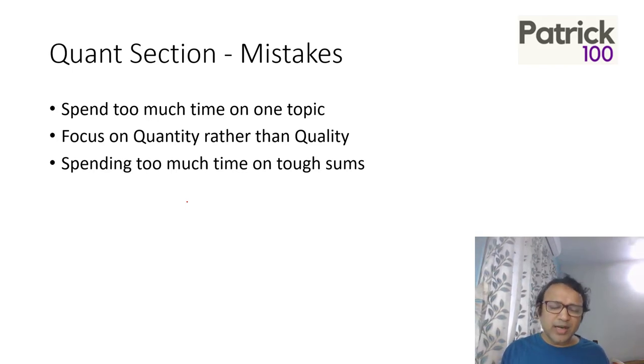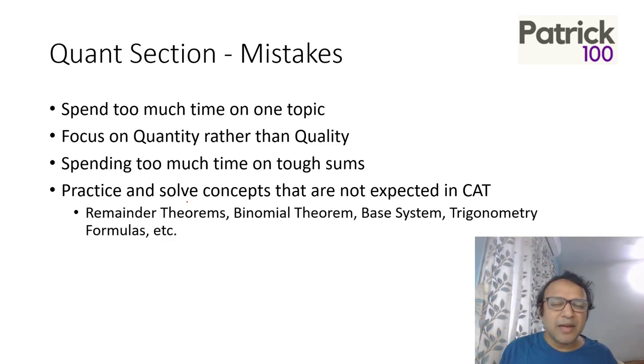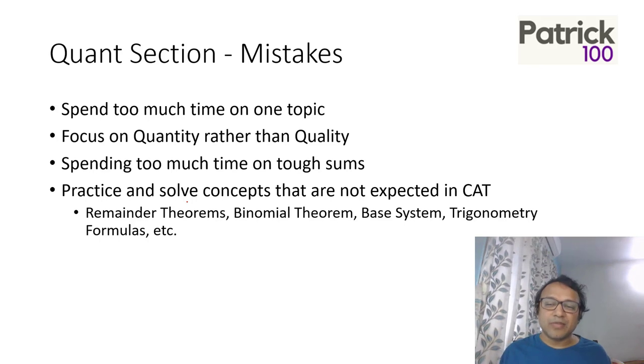Don't look at answers every time — first think on your own, and if you don't get the answer in some time, then go to the solutions. Also, avoid practising concepts that are not tested in CAT, like remainder theorems, binomial theorem, Bayes' theorem, or trigonometry formulas — these are tough concepts that take a lot of time and are a waste. Similarly, some concepts in functions and permutation-combination chapters don't come in the exam. Your syllabus is school level — focus on that.